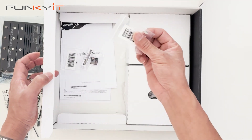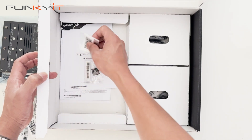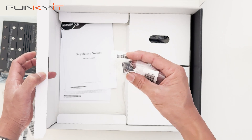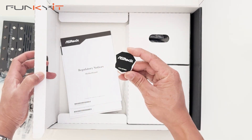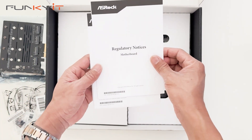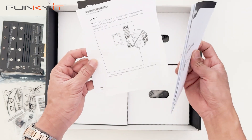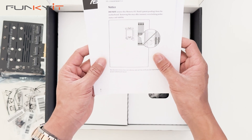We have M.2 screw mounts for your SSDs, an ASRock keycap, an ASRock badge, regulatory notices, a quick installation guide, and a notice about the memory OC shield.